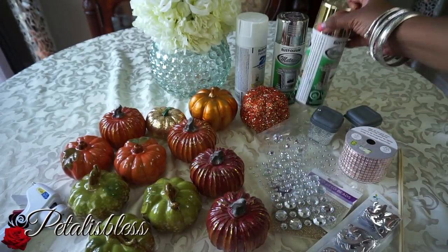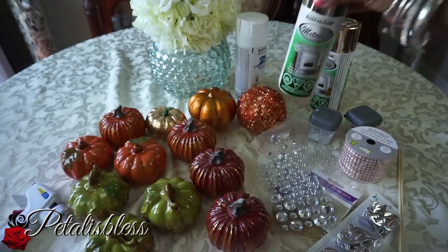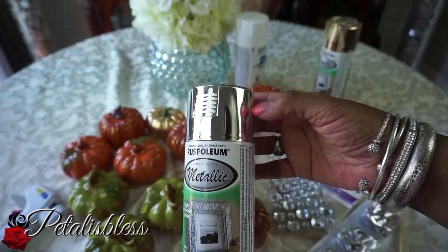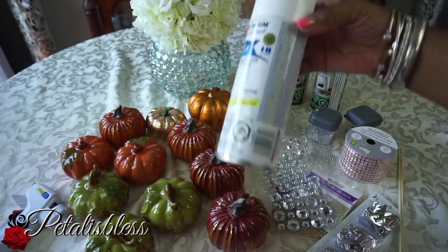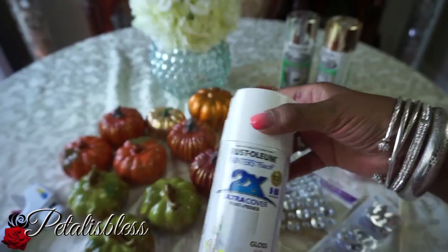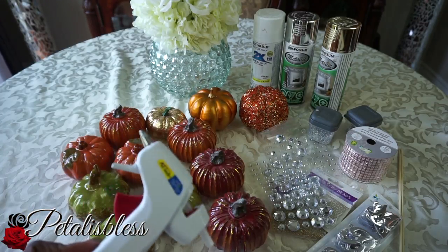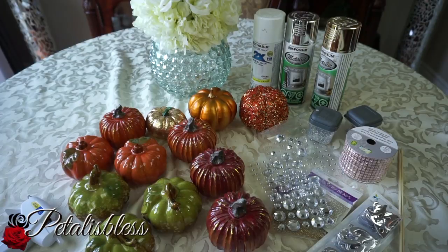We have some sticks to use, and the paints we'll be using are metallic gold, metallic silver, and white paint — all from Walmart. We also have our glue gun. All right everyone, let's get started!